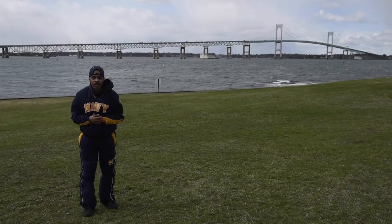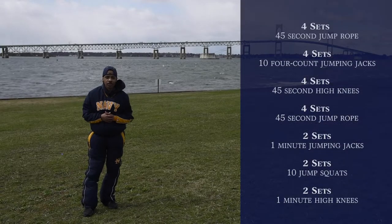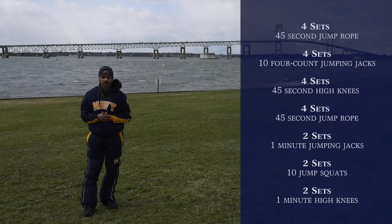Good morning everyone. I'm Wine One Guillory here at the Naval War College on the CFL. Our virtual workout we're going to be doing for today is going to be a cardio workout. Let's go ahead and get started.